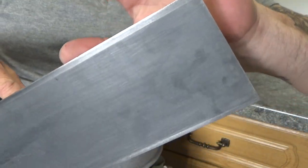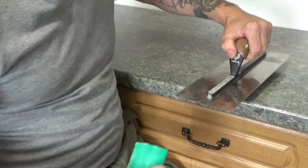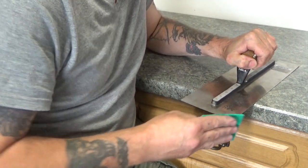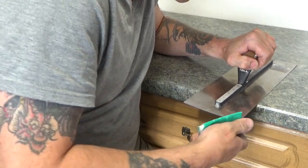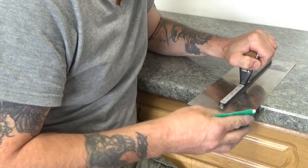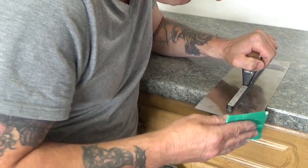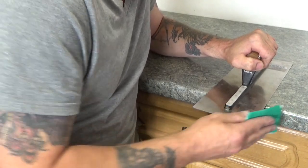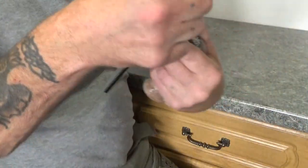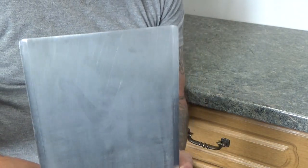There we go — that's that corner off. Now on the other side. There we are. It's as easy as that — that's how you take the corners off.